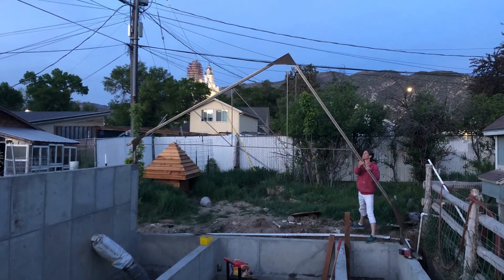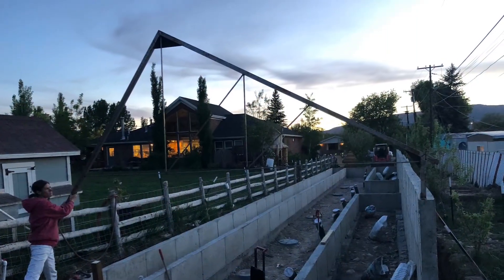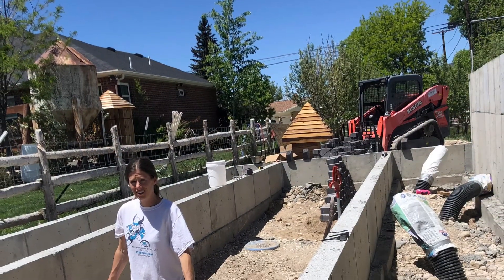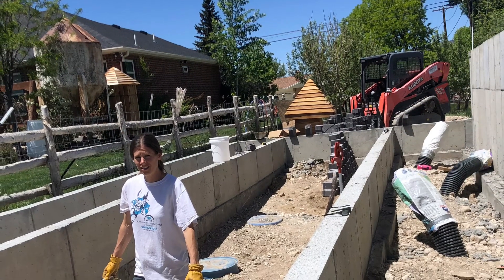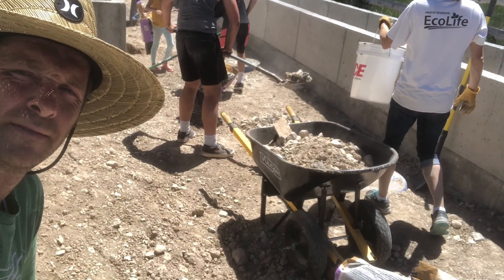Welcome to construction video number four and welcome back to the channel. In this video, you're going to see the greenhouse get all of its dirt put inside of it, as well as the outside walls being insulated. And most excitingly, the trusses and the polycarbonate glazing will be installed.